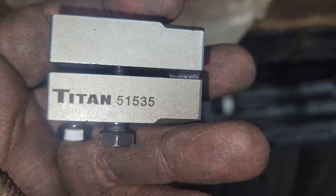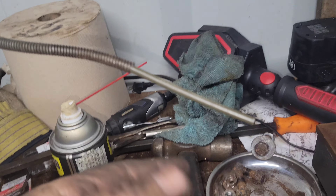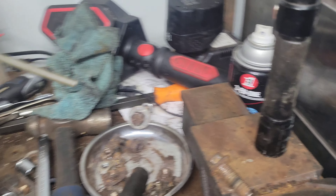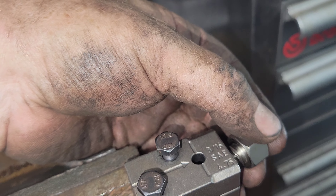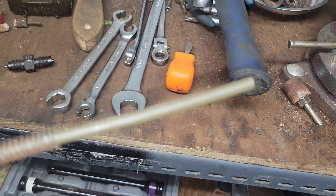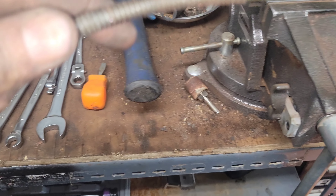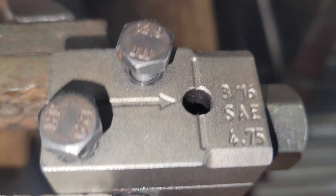This is the Titan 51535 double flare tool — the last brake line I have to do on the front of my truck. I've been working on it for a while. This is the spacer you have to put in like this. You want a good length of straight line — I had mine pre-bent and had to straighten it out to get it in far enough, because it actually has to go to that line right there in the center of the screen, right where that arrow is.